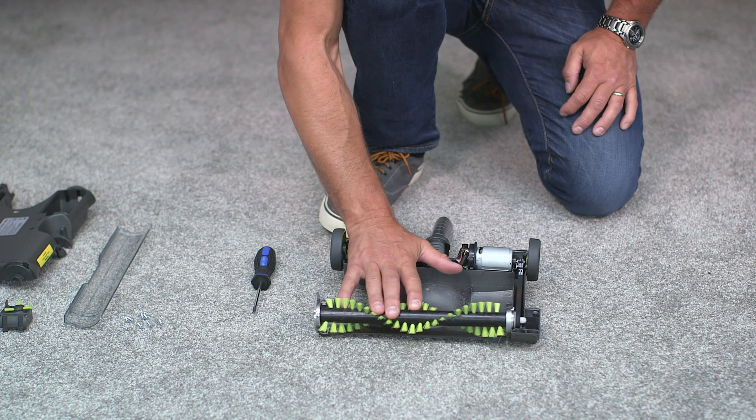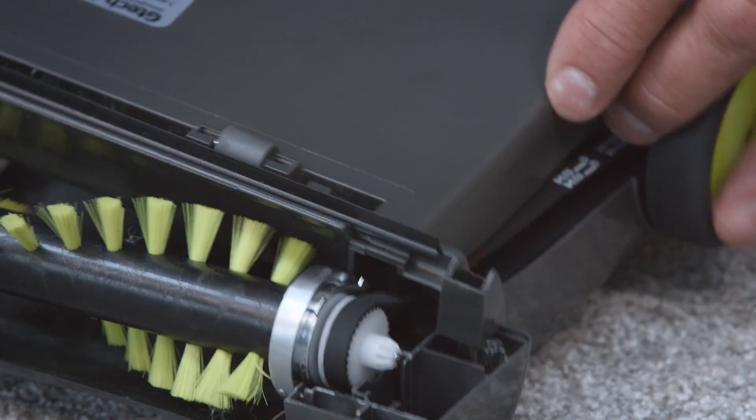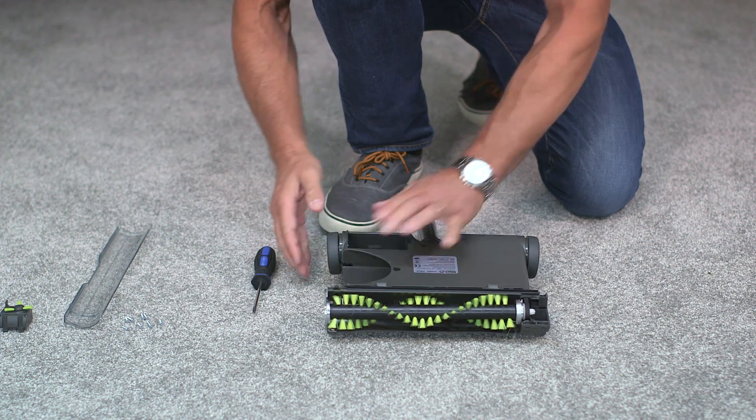Now you can pop the bottom housing back onto the body. Before you screw the unit back onto the sweeper, make sure the battery wires are fed back through to the battery compartment and the handle is in place.